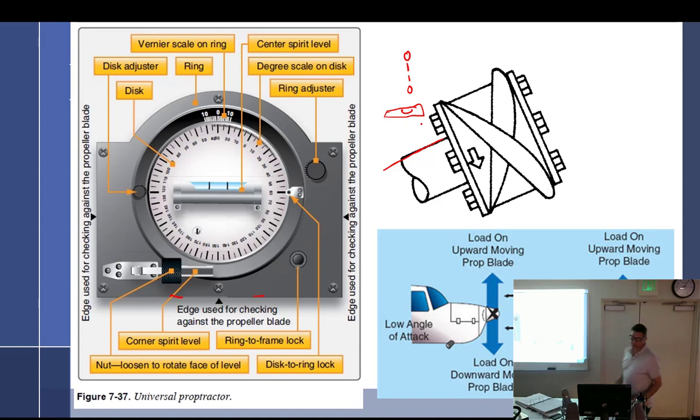Turn it around and you'll get the opposite reading. If that was 30 degrees, it'd read like 60 — so your reference angle would be off by 30 degrees. The protractor has three 90-degree sides, so make sure you're using the same side at all times. Be consistent.